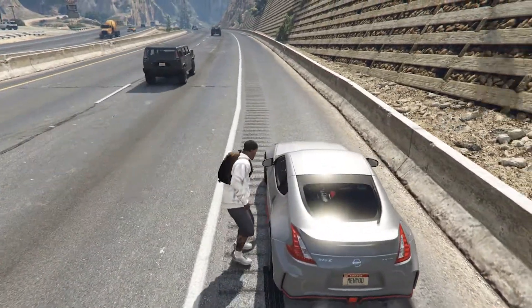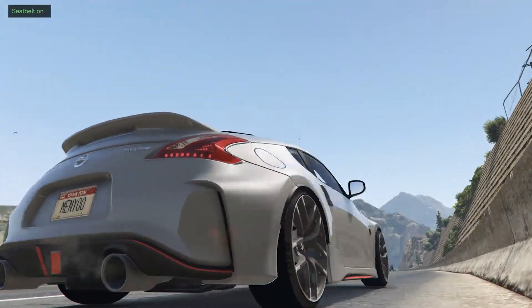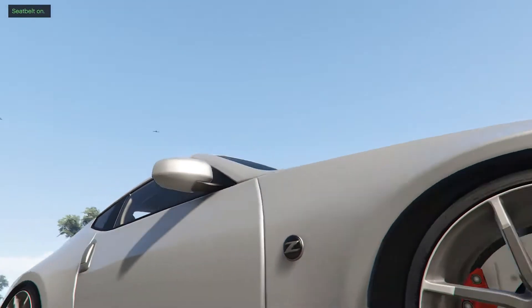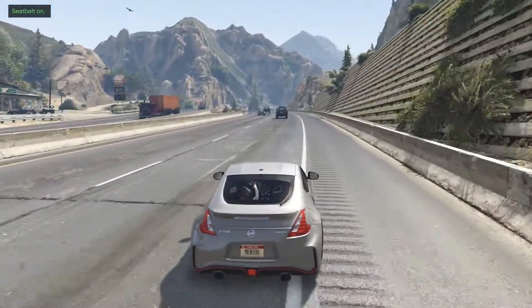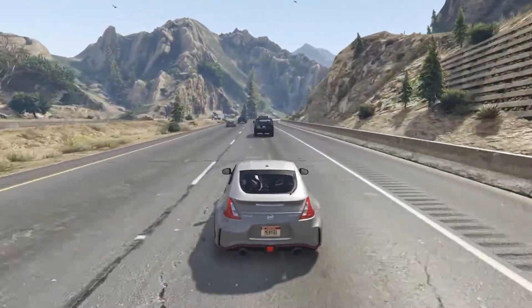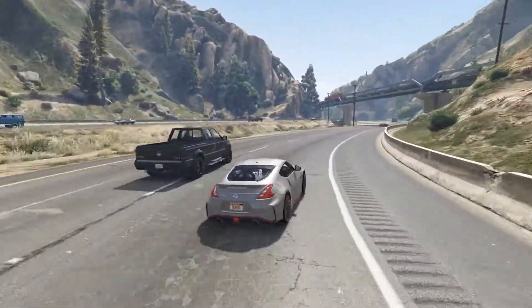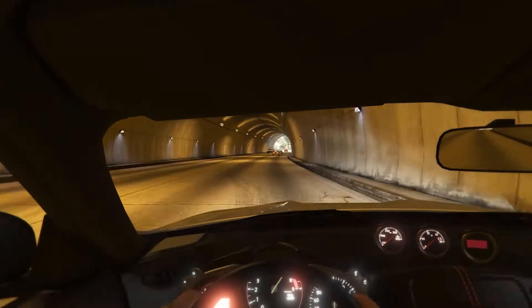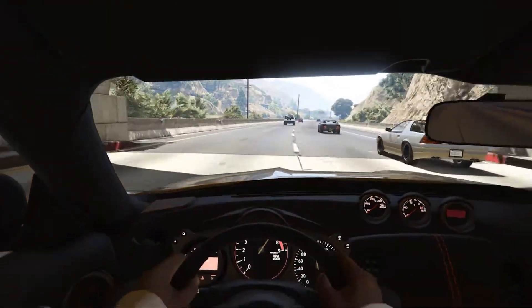I'll show you how to install this mod — it is a pretty straightforward mod. For the sound, it sounds like a normal car in GTA, so nothing too special there. It drives like a normal car. The first-person view is pretty nice — everything like all the dials are there, the speedometer and RPMs are in the middle, just like you would see in real life.